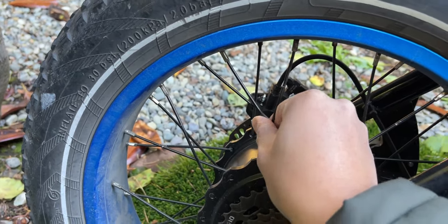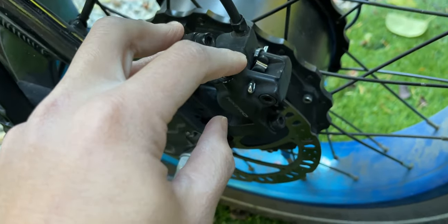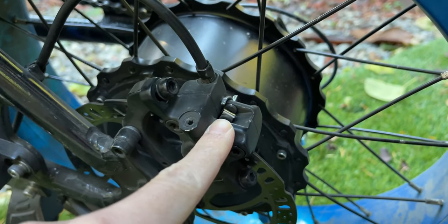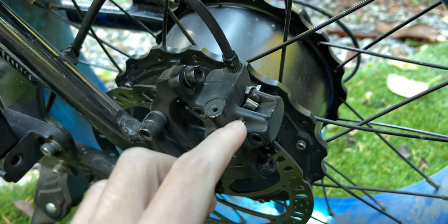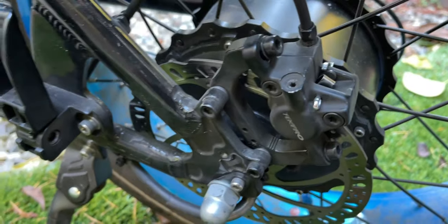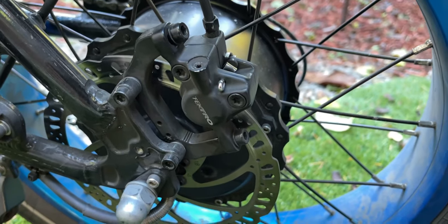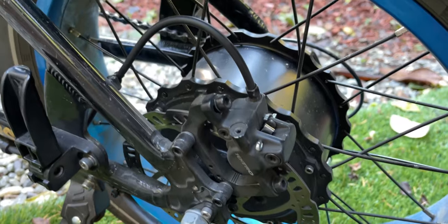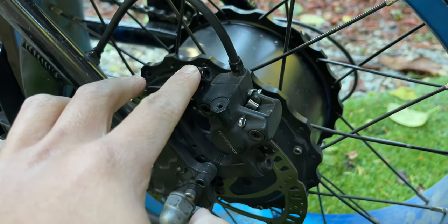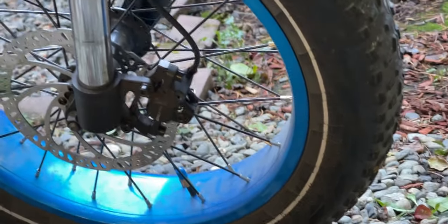The major maintenance I did was replacing the brake pads — I replaced them once. After 1,000 miles with lots of braking, worn brake pads are expected. I changed to resin brake pads that fit the brake caliper — I'll link them in the description. I've been riding about 250 miles with the new pads and they've been amazing. I replaced both the front and back to keep things even, and overall they are fantastic.